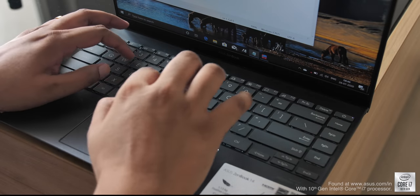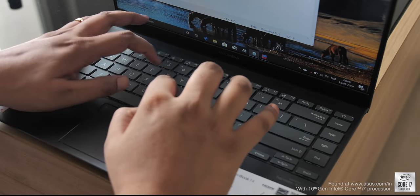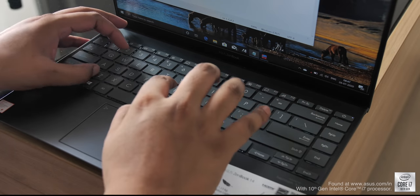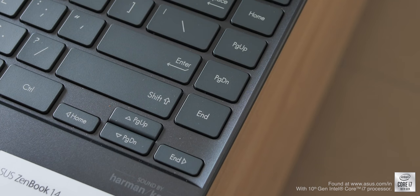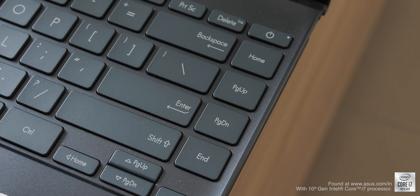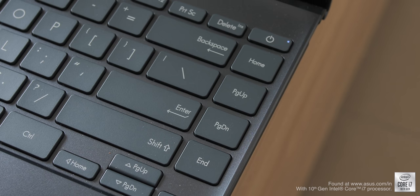Moving on to the edge-to-edge backlit keyboard — edge-to-edge means that even though this laptop is super sleek, the keyboard is not a compromise. The keys are well spaced and have a decent travel of 1.5 millimeters. My typing experience has been good, although the arrow keys are a bit too small for my liking.